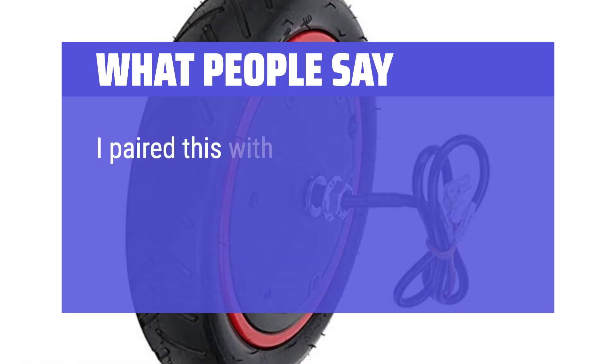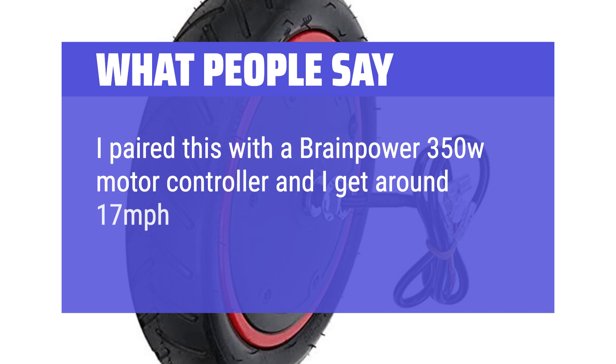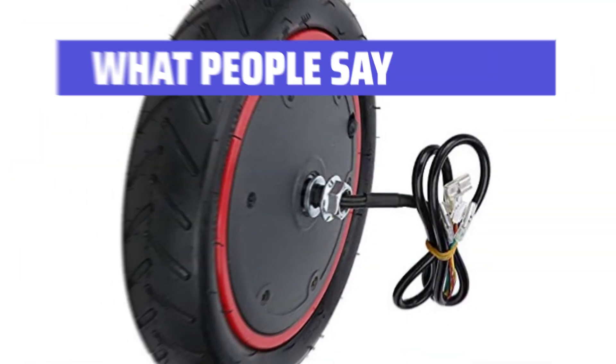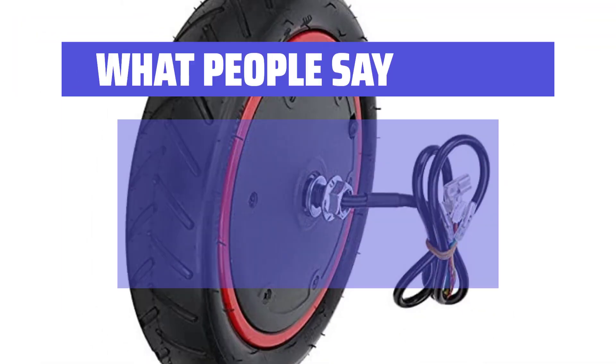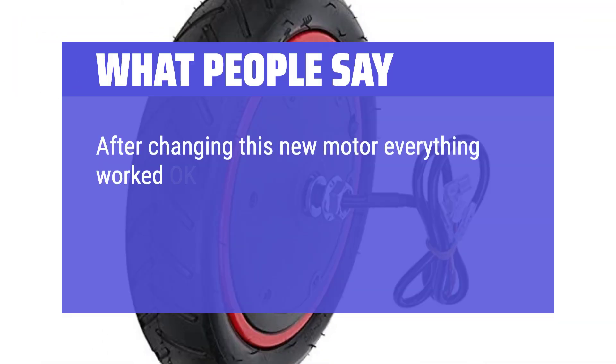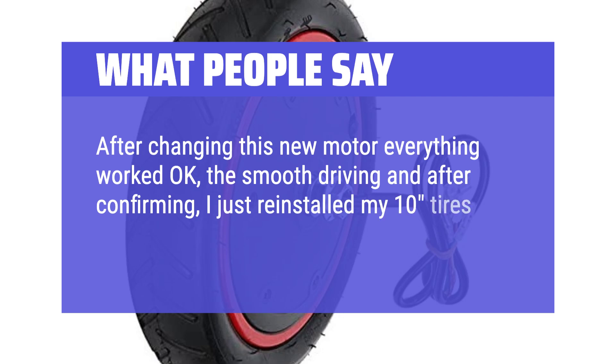What people say: "I paired this with a Brainpower 350W motor controller and I get around 17 mph top speed on my DIY build. Just like the original but way better." Another user: "After changing to this new motor everything worked great — smooth driving. I reinstalled my tires and it was perfect."